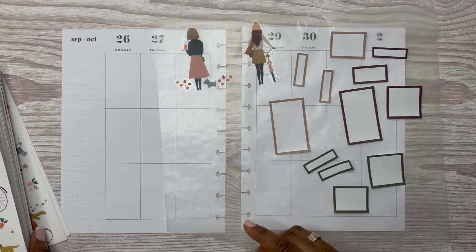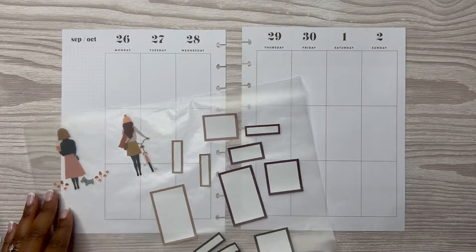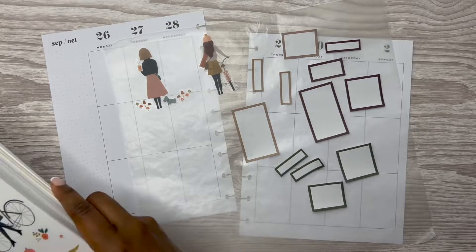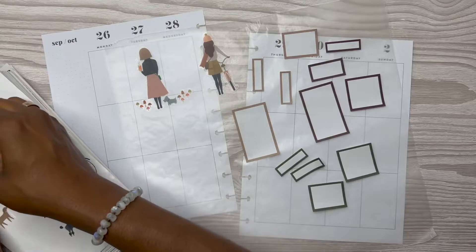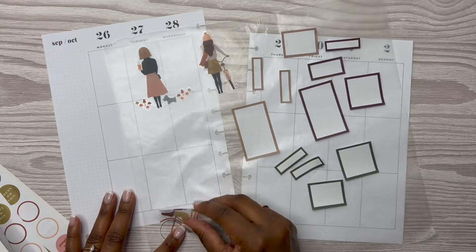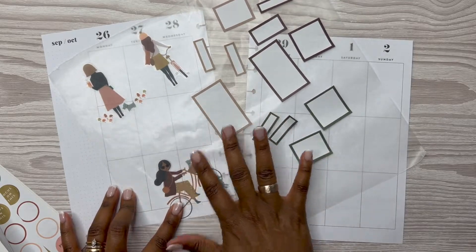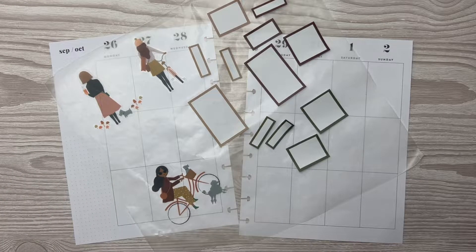Even though on the calendar it shows that it's fall, here in Texas there's nothing about this weather that screams fall. Nothing at all. Because it was like 90 something degrees today. Today is Saturday that I'm planning this, y'all, and it was like 90 something degrees. So ain't nothing about that that screams fall about those temperatures. Nothing at all.